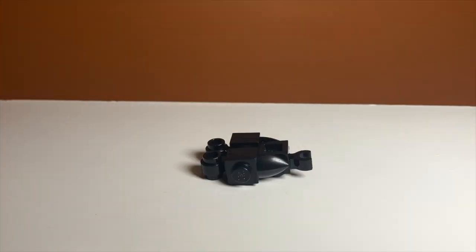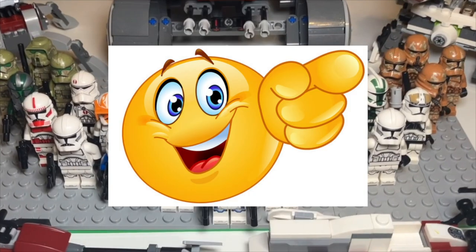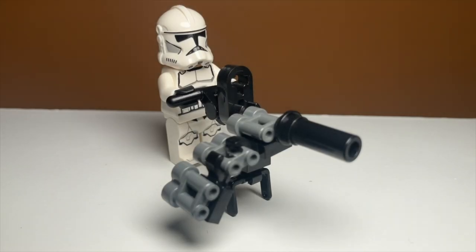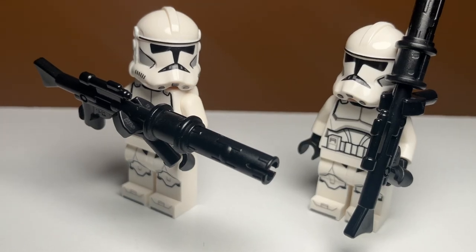In today's video, I'll be showing you how to make some of the best brick-built weapons for your LEGO army. Some of these weapons include mini guns, flamethrowers, machine guns, and much more. Let's get into it.